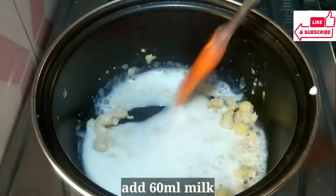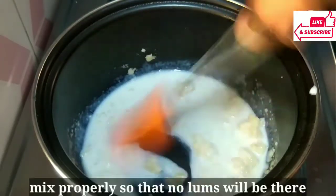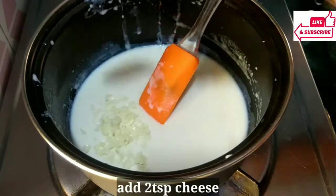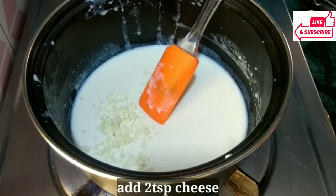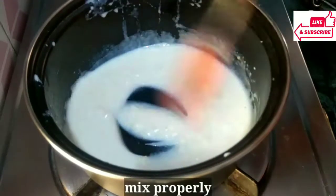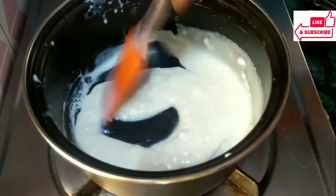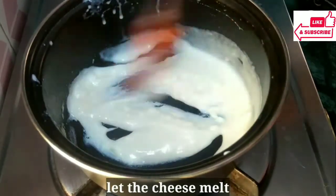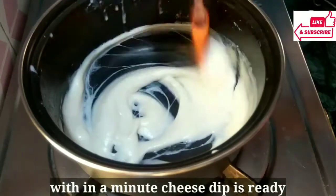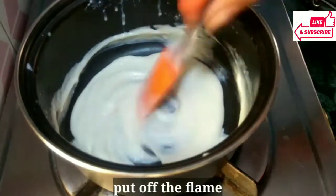Now we will make the cheese dip sauce. We add 60 ml of milk here. It doesn't matter if you use goat or buffalo milk, we add 60 ml. We mix it so that we don't have lumps in it. Once the lumps are removed, we add 2 pieces of cheese. Commonly in India, mozzarella cheese is very easy to find. This is mozzarella cheese. We mix it well. As our cheese melts, I will turn off the flame. Our cheese dip is ready. I will put a little bit of garlic, because it makes it very tasty.